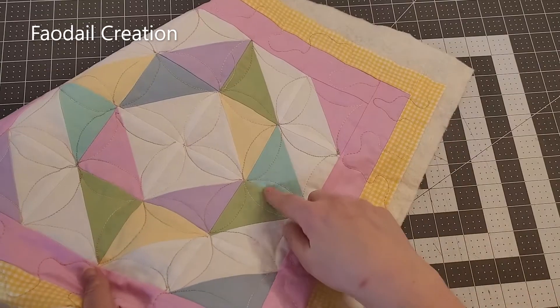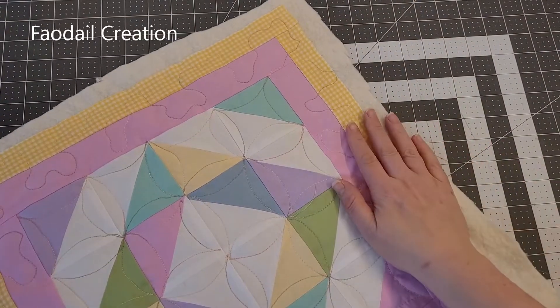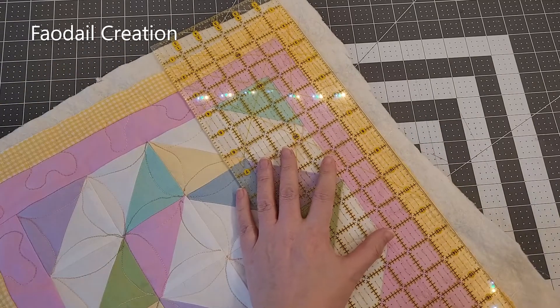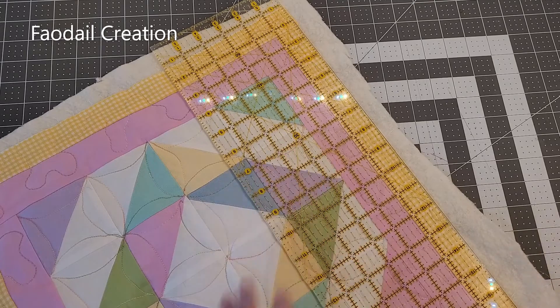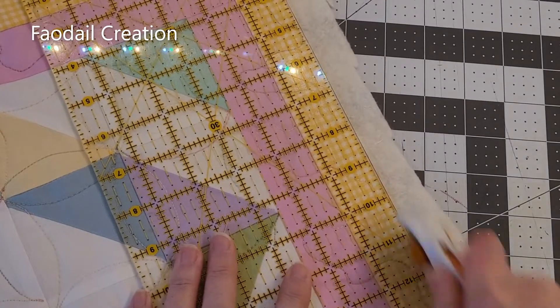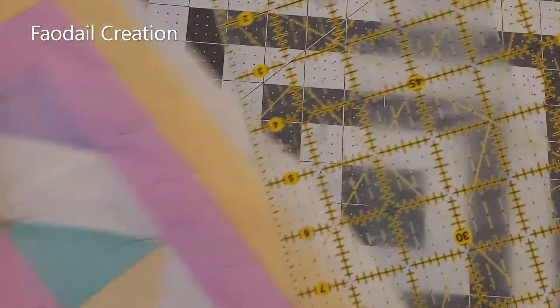Let's create the actual zipper portion of this cushion to finish everything off. Cut away all the excess and go all the way around, just cutting it all off.